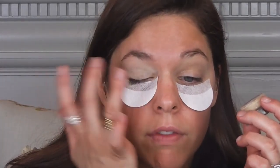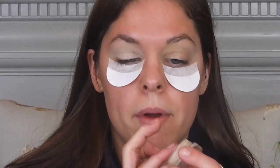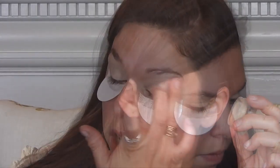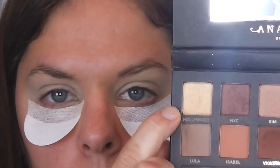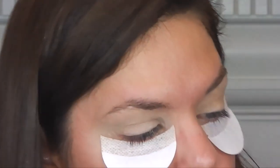It's just like an added step. If you ever have a problem with eyeshadows showing up, try a cream eyeshadow and it will really help them appear better. Now, I'm going to go in with the Master Palette by Mario. I'm going to apply the color Hollywood all over my eyelid just to set the cream eyeshadow.